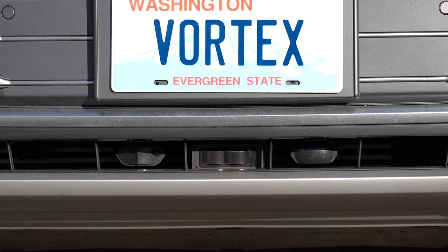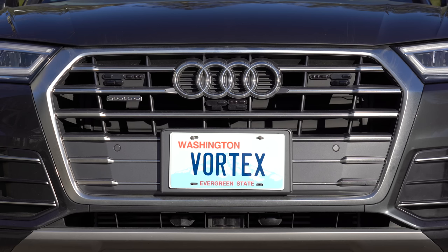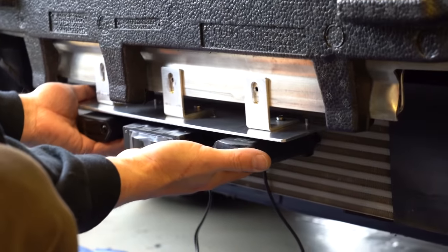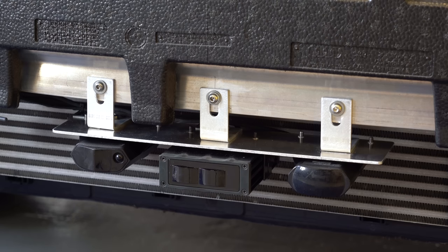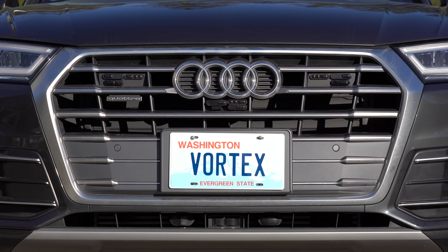For the front radar detectors — the Netradar, RCM, and Maxi — they're all installed down in the lower air intake area. They custom-built a special mount that attaches right to the vehicle's chassis; the radar detectors screw directly onto this mount and the height is adjustable to make sure they're not blocked by the bumper in any way. All my front radar detectors with horns have a clear line of sight with nothing blocking the signal.